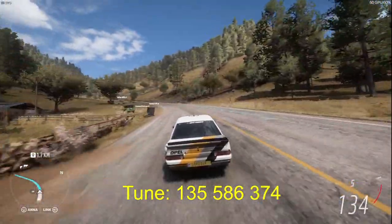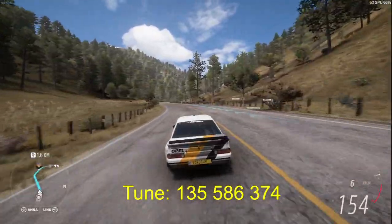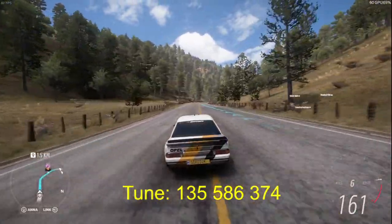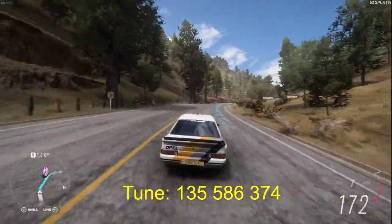This has stock tires and brakes, so we need to get as much speed as we can, and it is all wheel drive.